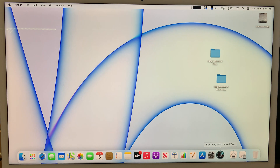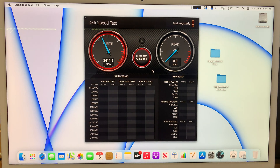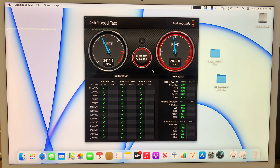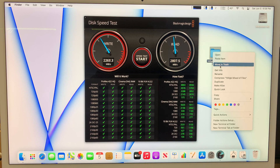I disconnected the Samsung, closed Blackmagic, and reopened it to re-run the test on the iMac built-in drive. As you can see, the iMac built-in drive is super, super fast — 2300 MB/s write and 2800 MB/s read. It's incredibly fast; it doesn't even take a second to transfer 100 GB of files internally. That's how fast it is.